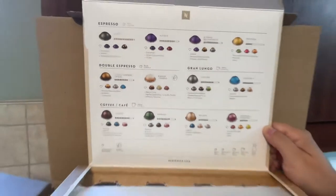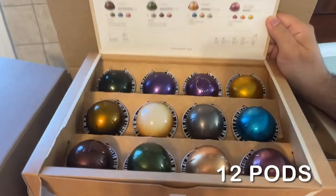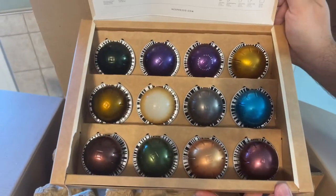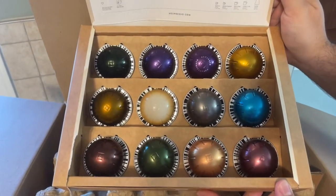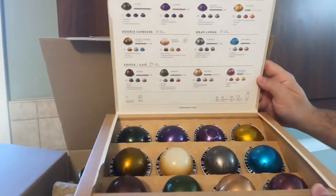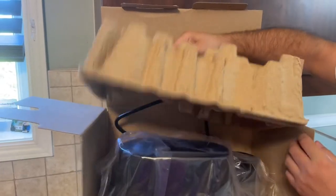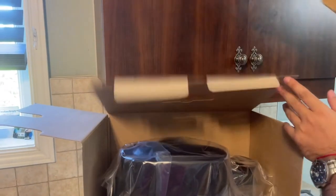Wow, look how beautiful they are — the colors are amazing. I already love it even before I tasted it. Alright, let's unwrap the actual machine.